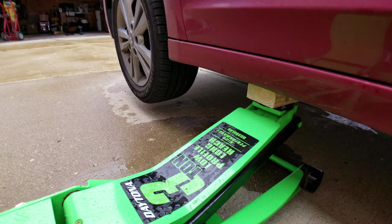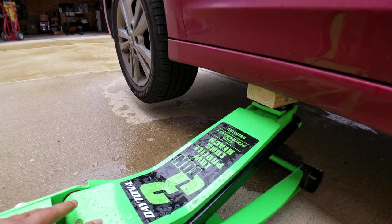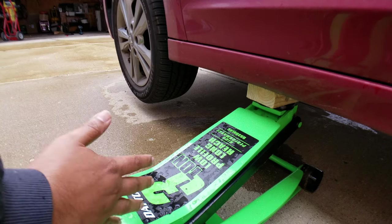After you lift your car, always put it on jack stands. You don't ever want your car to fall — you should never trust the jack. Jacks have weak points that can go bad; there are some shims in there that are 10 cents, and if they go, the whole jack will fall.